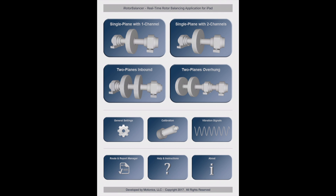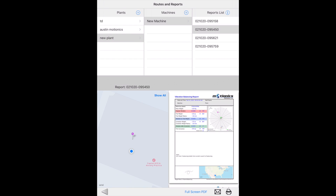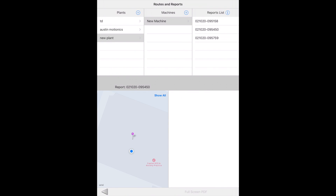Next, we'll revisit all the test reports we saved from the report manager. It is organized in a plant, machine, report structure. The user can easily locate a specific test report. Once the report is selected, a pin drops on the map to show where the balancing work was conducted, and the PDF test report is displayed in the report view. You can use the full screen button to expand the report to the full page, and share the report via email or wireless printing. To delete a plant, machine, or report, simply slide the selector row to the left.